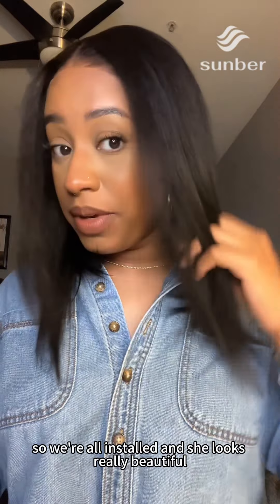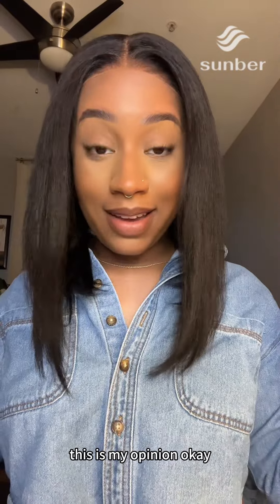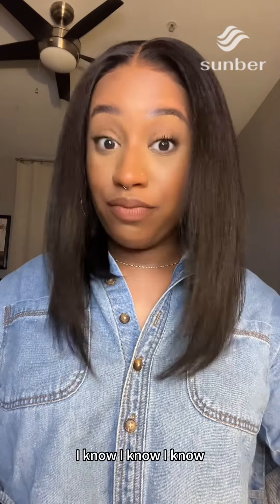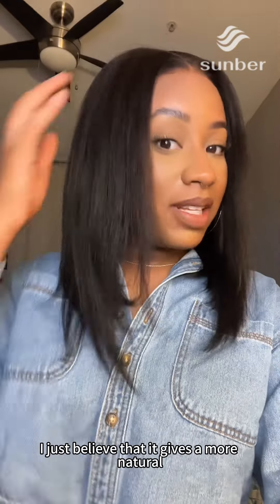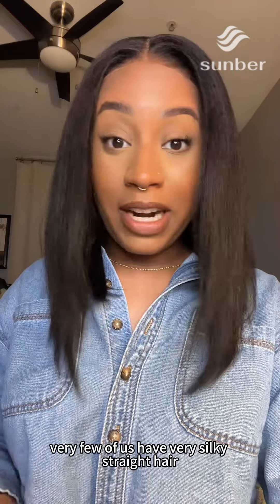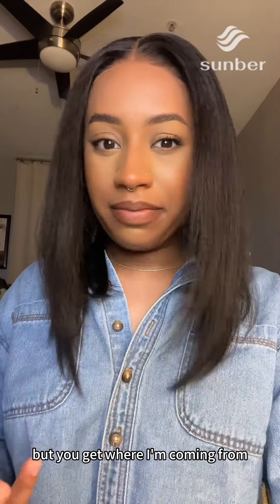She's all installed and she looks really beautiful — it is giving like a fresh silk press. Personally, this is my opinion: I think yakki textured, kinky straight textured hair looks best on us. I know, I know — I just believe it gives a more natural look than silky straight hair does. Very few of us have very silky straight hair naturally, but you get where I'm coming from.